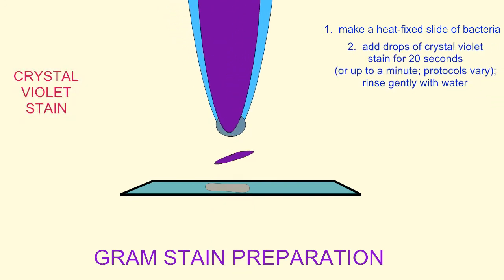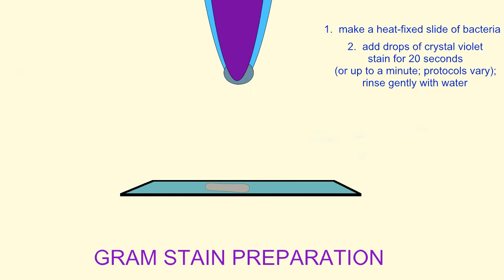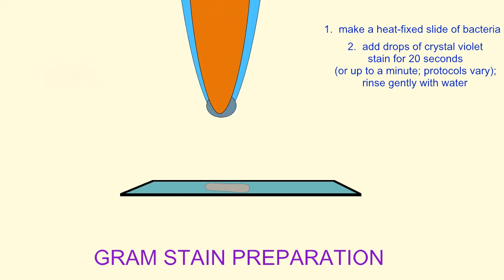Next, one would apply a few drops of the crystal violet stain to your sample and let it stand for about 20 seconds. After 20 seconds, the crystal violet can be gently removed with water. This will stain all of the cells purple because it can stain the peptidoglycan cell wall of gram-positive bacteria and the lipopolysaccharide outer membrane of gram-negative bacteria. If one were to look at the cells under a microscope at this step, they would all be purple.